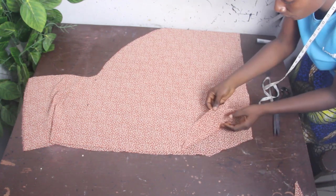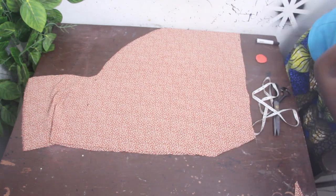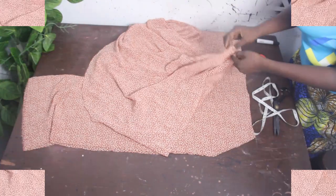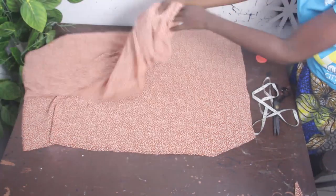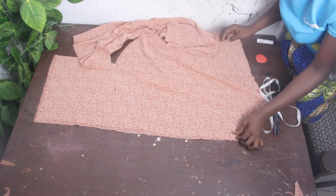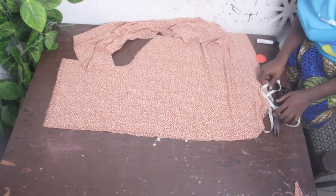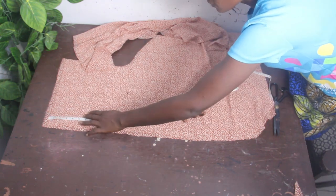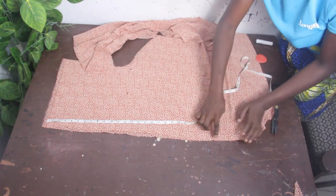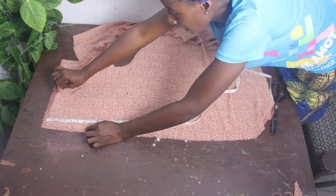For the sewing part, which is very easy: hem the neckline for both the front block and the back block. For the front block, after hemming the neckline, stitch this middle point that we opened up — you can see we have two pieces. To get your slit, mark 6 inches from the gown length and stitch the middle block only up to that 6-inch point.